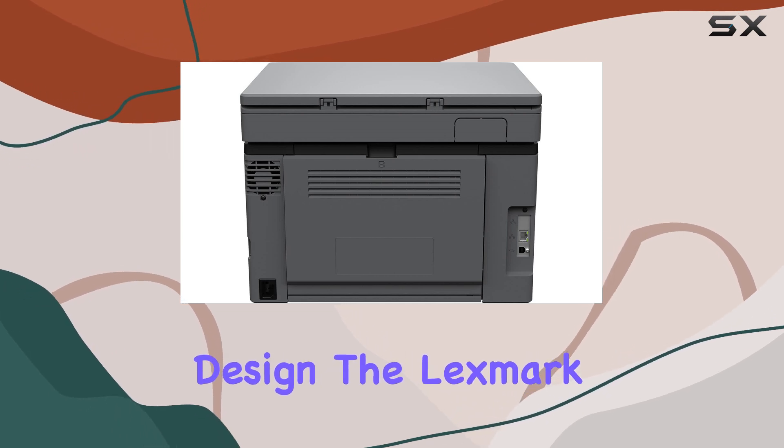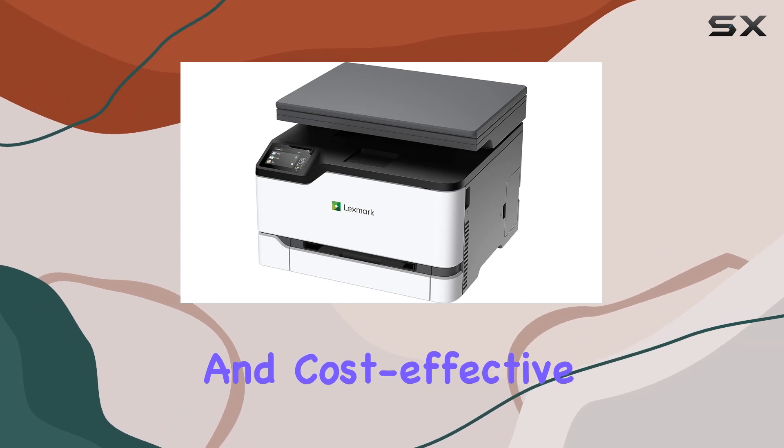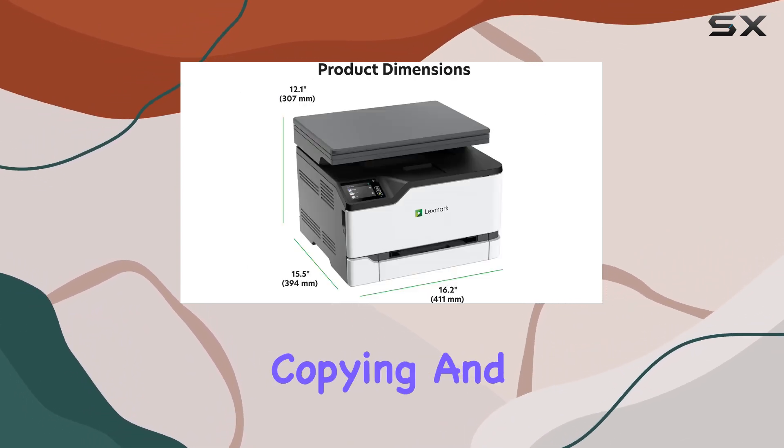With its durable construction and user-friendly design, the Lexmark MC3224 dw is a reliable, efficient, and cost-effective solution for any office looking to streamline their printing, copying, and scanning tasks.